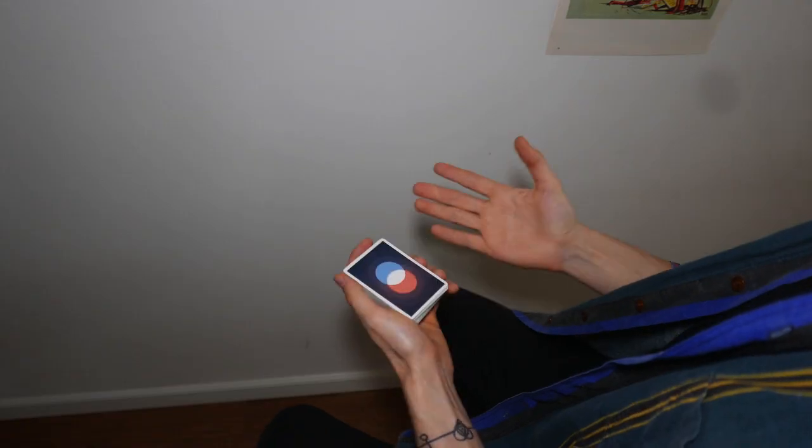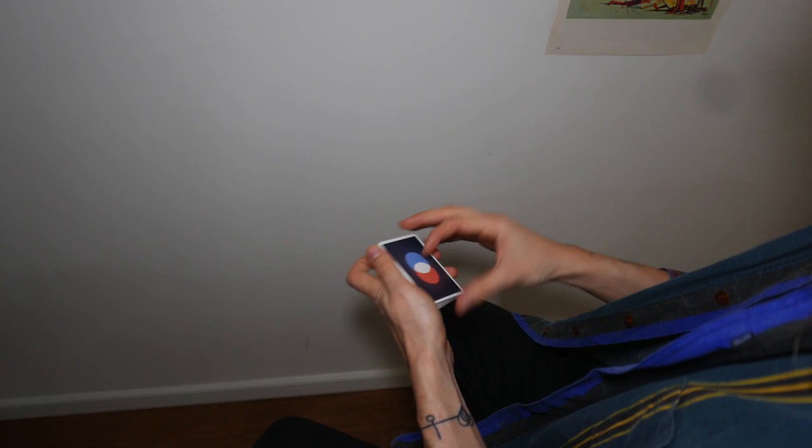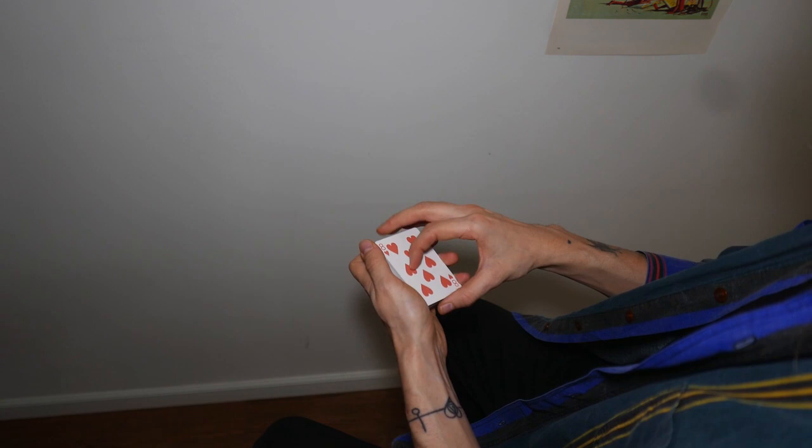Enough with the hard color changes, let's learn something that is a bit easier. Here's how the color change looks like. We're going to be cutting the deck somewhere in the center, and you can see we have the three of clubs, but if I just turn my wrist, it changes into the three of spades.